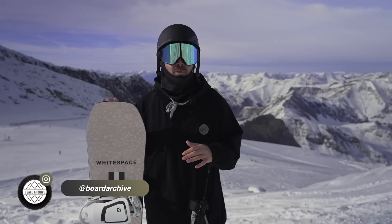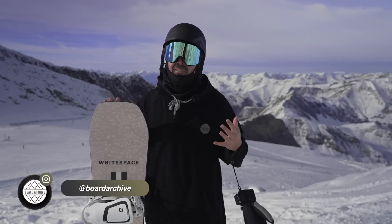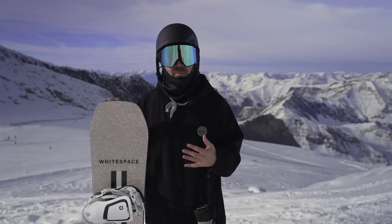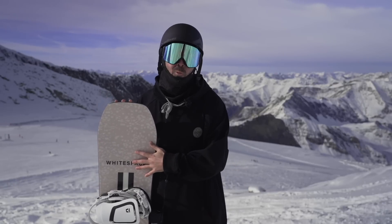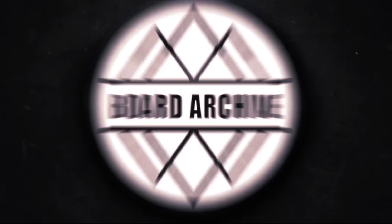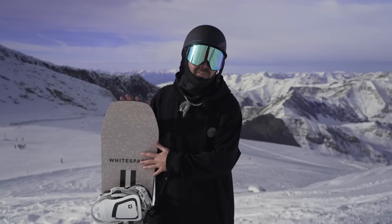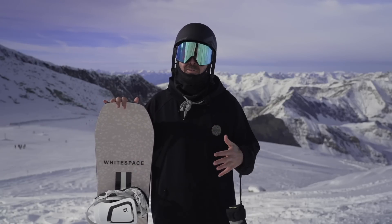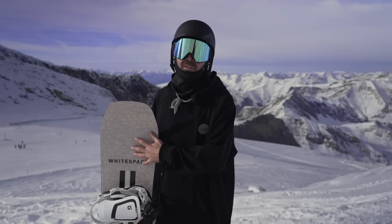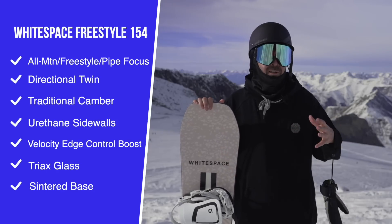Hey, what's up everyone, TJ here. Today we're back out in Hintertux, Austria, taking a look at a snowboard that I think a lot of you are probably pretty curious about. It's from Sean White's new company White Space, and this is the Freestyle Sean White Pro. We're going to start off talking about the tech — for reference, I weigh around 150 pounds, I'm 5'10", and we're riding this snowboard in a 154.